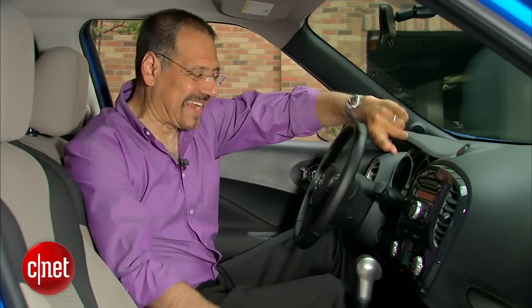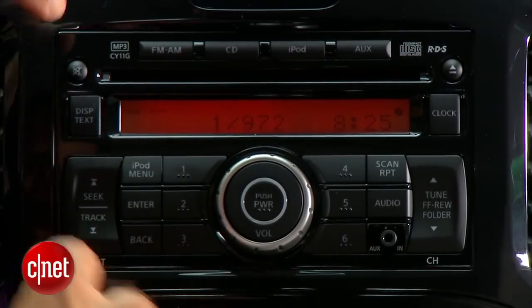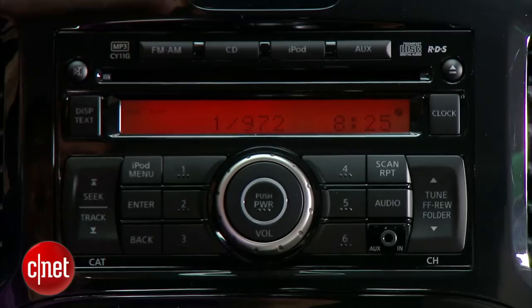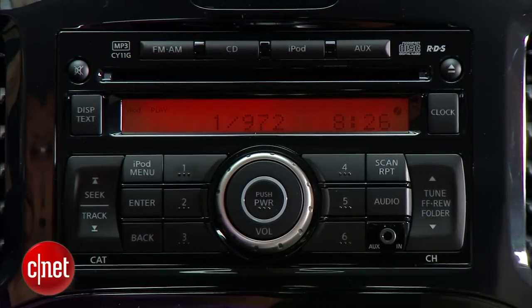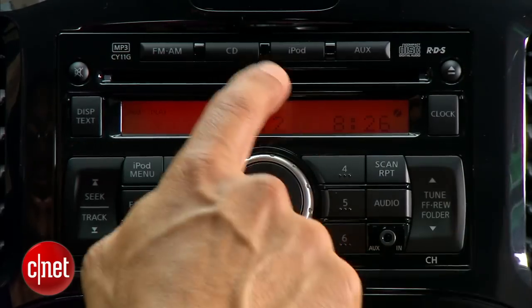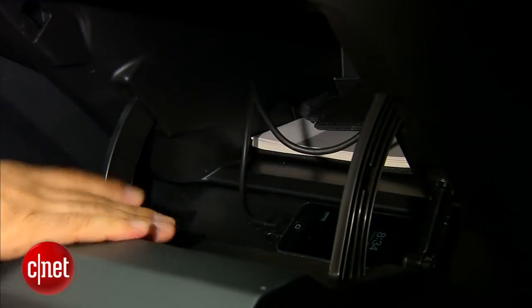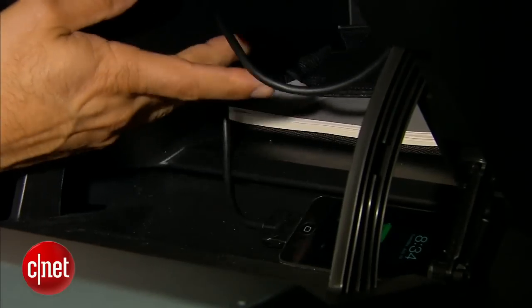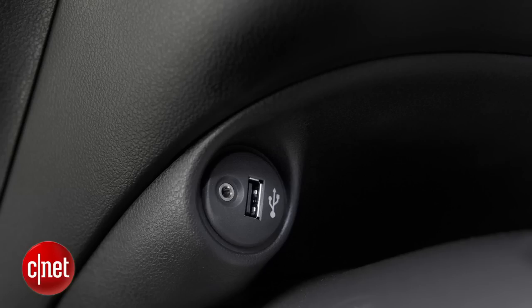Above that is a fairly standard Nissan audio system — you see this in a lot of their cars right now. It's a double-din space, so you have a good blank palette if you want to go buy an aftermarket head unit. Otherwise, you're going to have AM, FM, no HD radio, and a CD slot. The iPod connector in this case means a true iPod cable dedicated in the glove box. Other trim levels have a USB port which supports USB drives and an iPod, so you get more flexibility — I would recommend that.